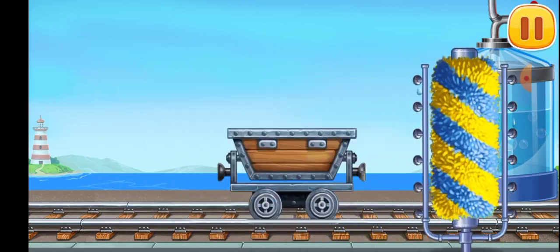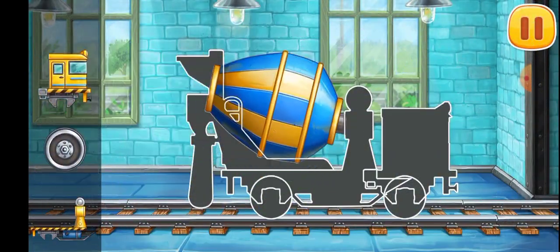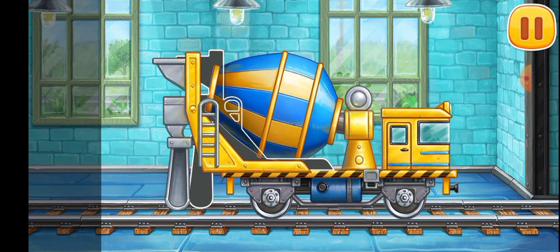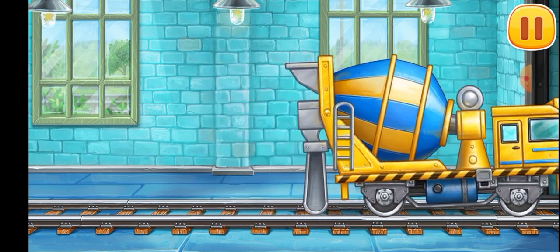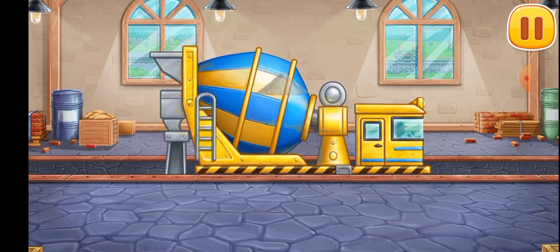Run the washer along. Amazing! Let's assemble the concrete mixer. Keep up the good work. Let's load the concrete mixer. Done.